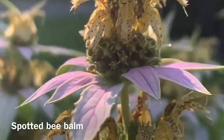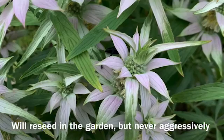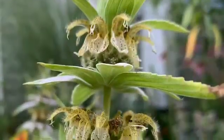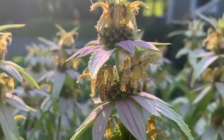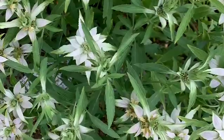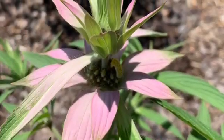Spotted bee balm is a personal favorite — I love its fascinating, almost whimsical blooms. This species of bee balm is the one native to our ecoregion here in New England. It is adapted to full sun and poor soil conditions. Besides being beautiful and beneficial to wildlife, spotted bee balm is part of our heritage. The indigenous people of New England would use this plant for a refreshing tea, and the American colonists drank spotted bee balm in protest of the taxes put on English tea by the British Empire.